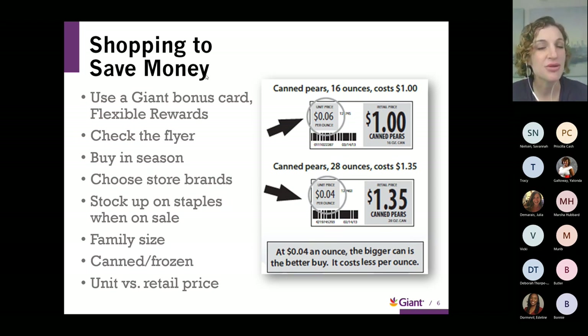If there's anything you love to do to save money, feel free to throw it in the chat. Do you clip coupons? Do you do digital coupons? Anything you'd like to share is always helpful for the audience.